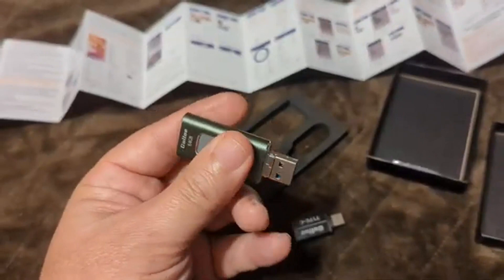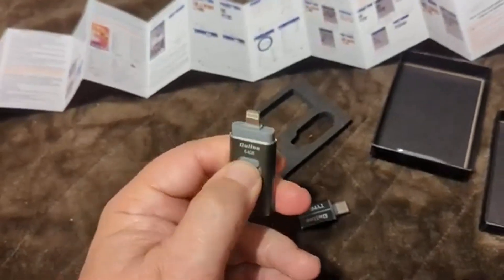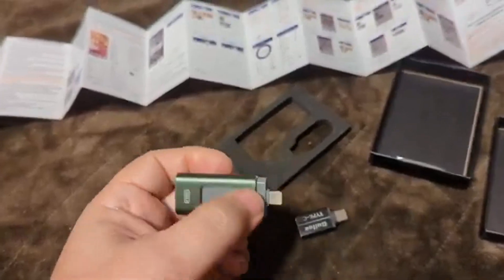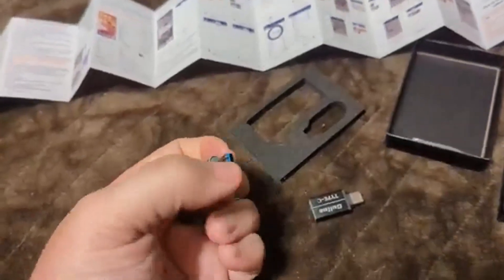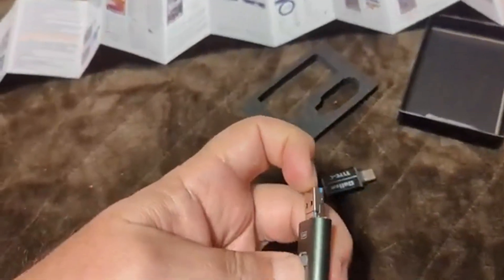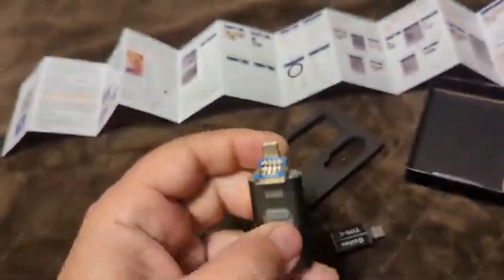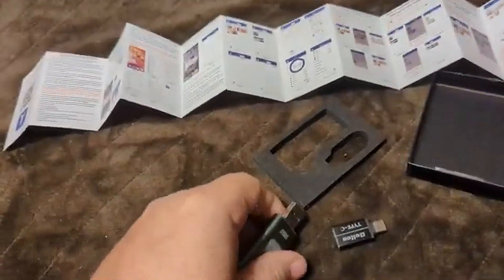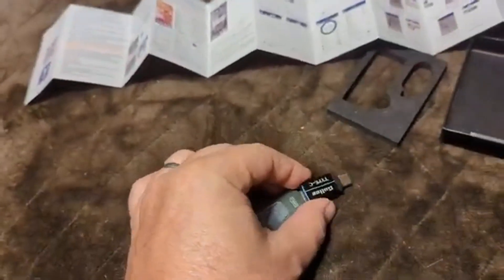The idea is that by sliding this, it will go right into an Apple phone. And if you have an Android or USB device, this little guy can flip forward and has a micro USB attachment. If you have a more modern phone, there's a little dongle adapter that slides over this.